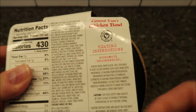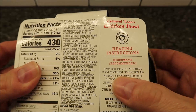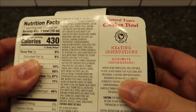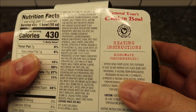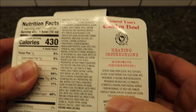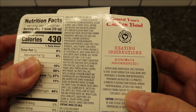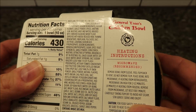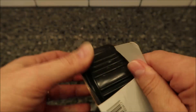To heat this up, we're going to remove it from the paper sleeve, peel back the film to vent — do not remove the film. Place the bowl in the microwave. Since it's refrigerated, we're only going to microwave it for two and a half minutes. If it's frozen, you do four minutes. Then remove it, let it rest for one minute, carefully take the film off to avoid hot steam, stir, and enjoy. Let's see what it looks like.